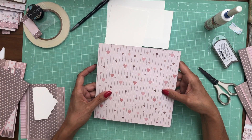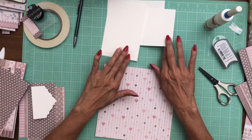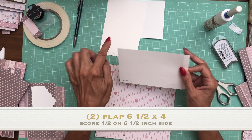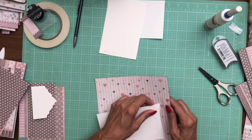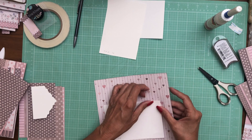Of your base mat. You're going to need two flaps which are six and a half by four, and you're going to score a half inch. So six and a half by four, score a half inch, and they're going to get installed right here. I'm going to go ahead and get the first one in — and again you're going to need two of these.